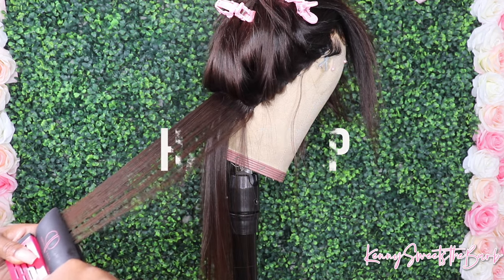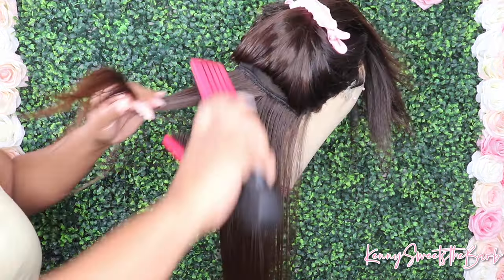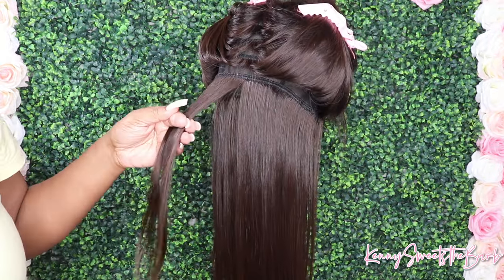I don't put a bump, I don't put anything in this — I just make it really, really straight. I just press it straight because you don't want to put a bump in it, because when you go to cut it, you don't want any unevenness. So I like to just go in and flat iron it bone straight.